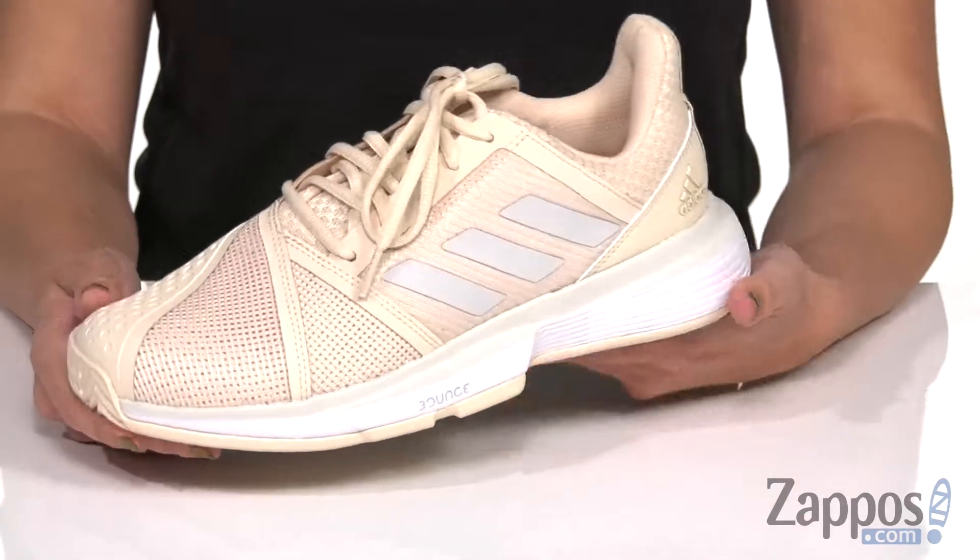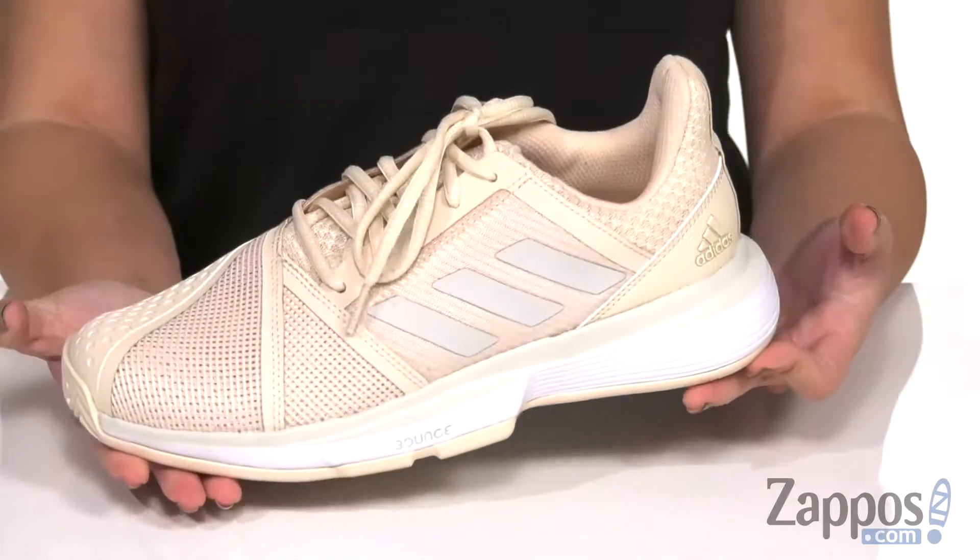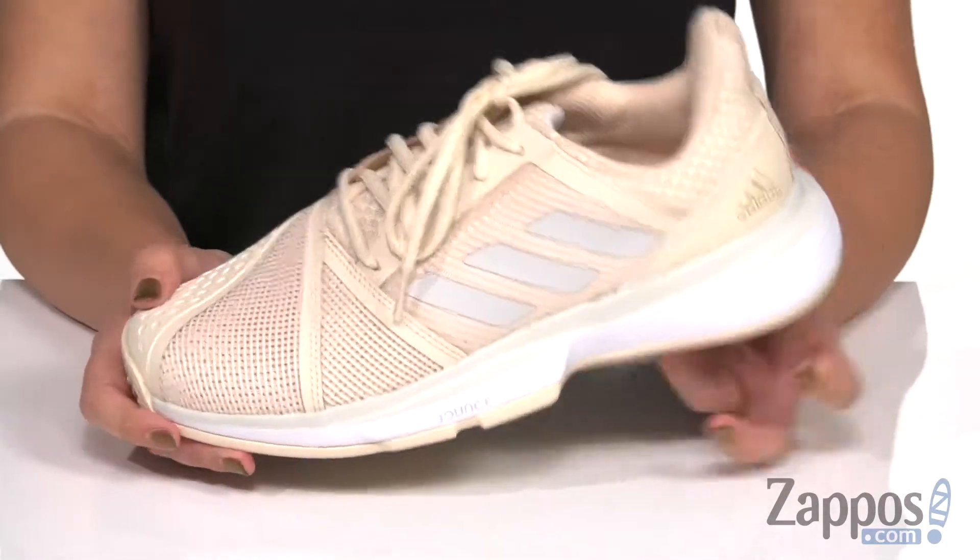These tennis shoes have a really great design to them — very sleek, very sporty, super stylish. So even when you're on the court, you can still look good.